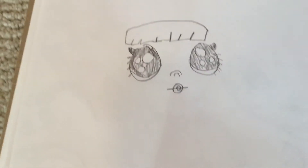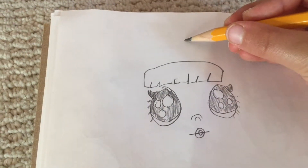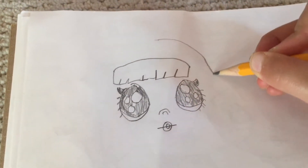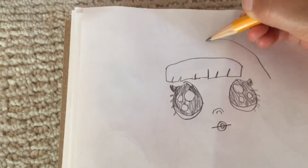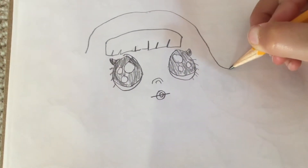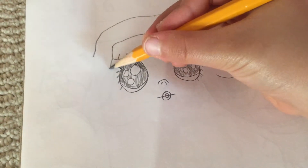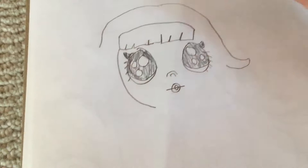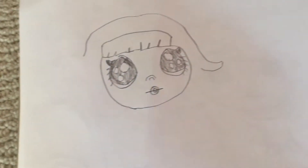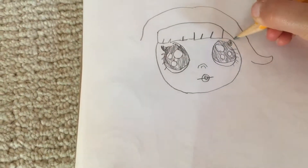Now I'm going to make the other half of the bangs. Next we're going to do the hair — I'll draw half of it just like you normally would, then do the other half in speed or just do it normal. For her hair, we're going to do it just like this, and it's going to come around like this.